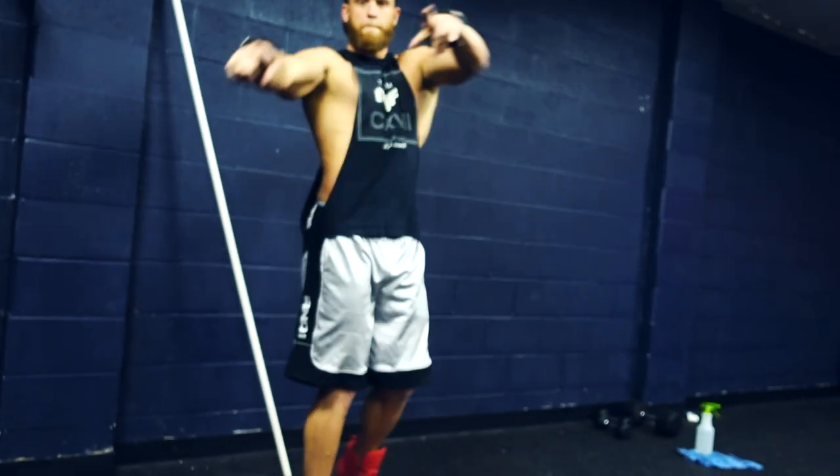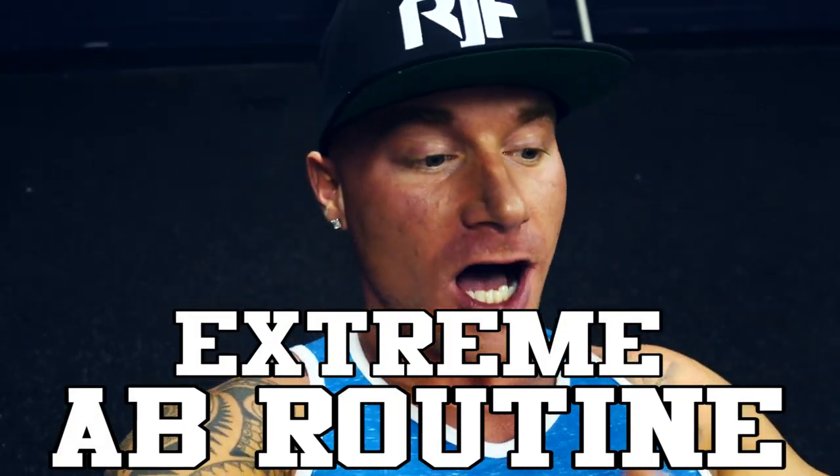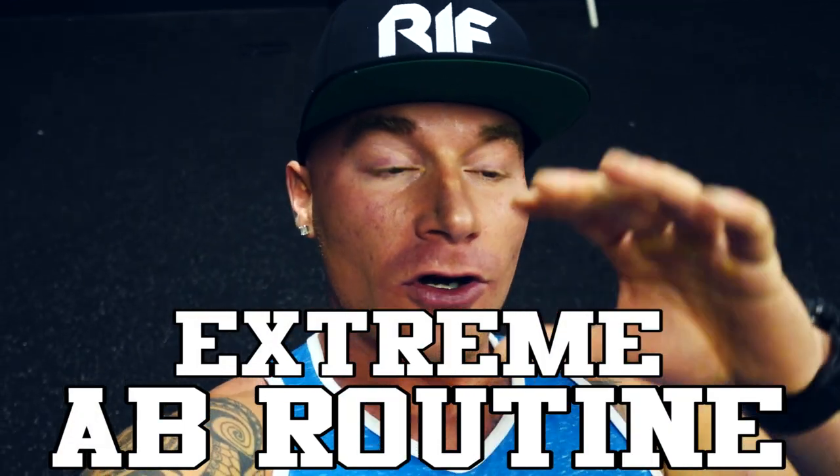What is up YouTube? Welcome back to my channel. Today I am joined by the Dream himself, and we are going to show you guys some ab workouts. I'm getting a lot of requests on my channel for ab routines and what I do for abs, so what better way than to get my boy and show you guys a few things. We're going to go through a bunch of different ab exercises that we go through.